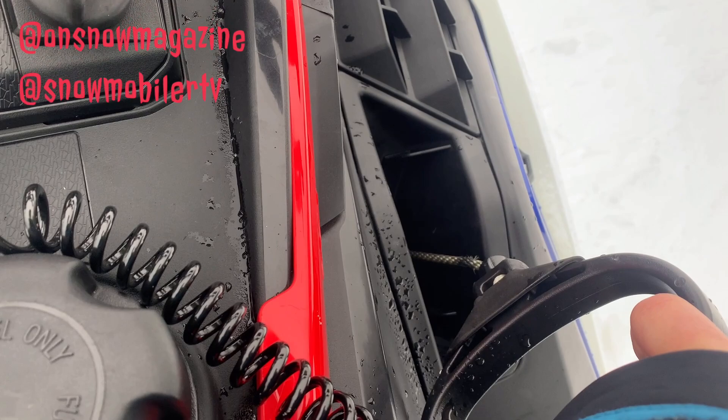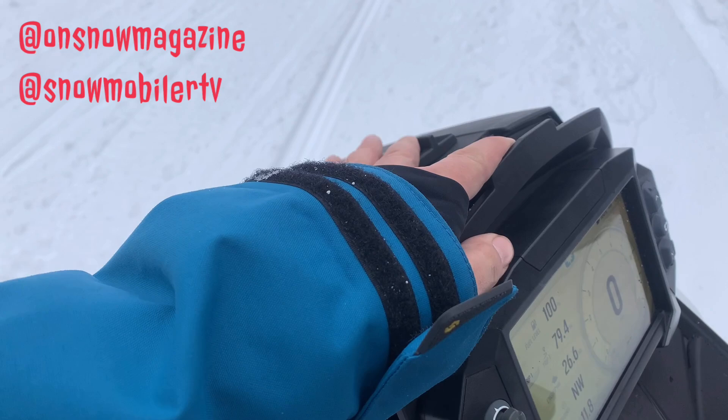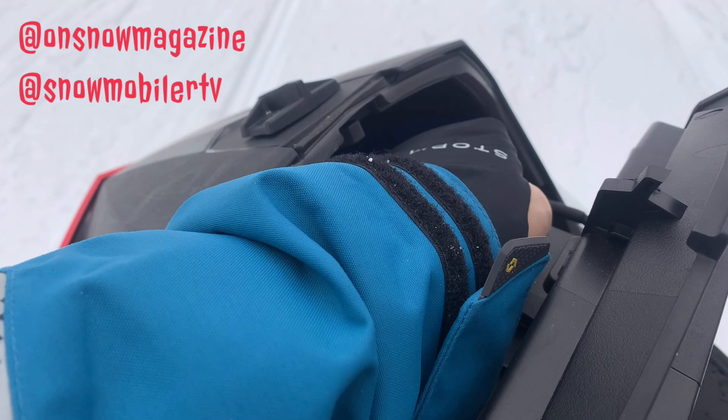One of our favorite parts about Polaris sleds — they've always brought the pull start with them. Nothing worse than when an electric start dies and you can't start a snowmobile and you've got to drop something around the clutch, so it's great to see that coming back on this Matrix platform. Moving up to the front, we've got some great factory storage here behind the display. No matter what display option you go with, you're going to get the storage.